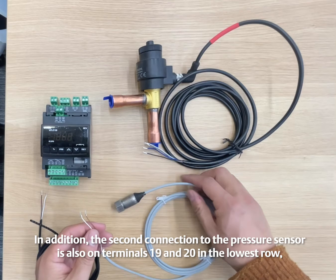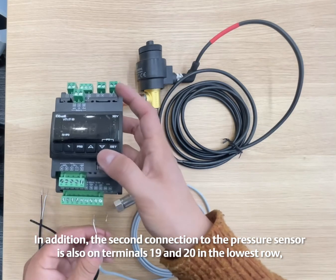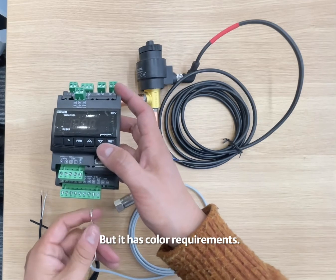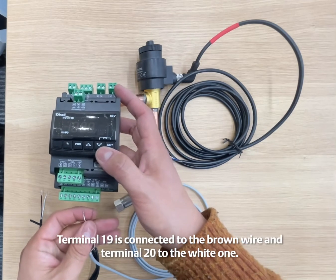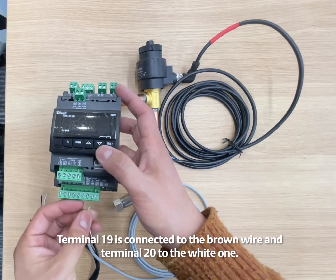The second connection to the pressure sensor is also on terminals 19 and 20 in the lowest row, but it has color requirements. Terminal 19 is connected to the brown wire and terminal 20 to the white one.